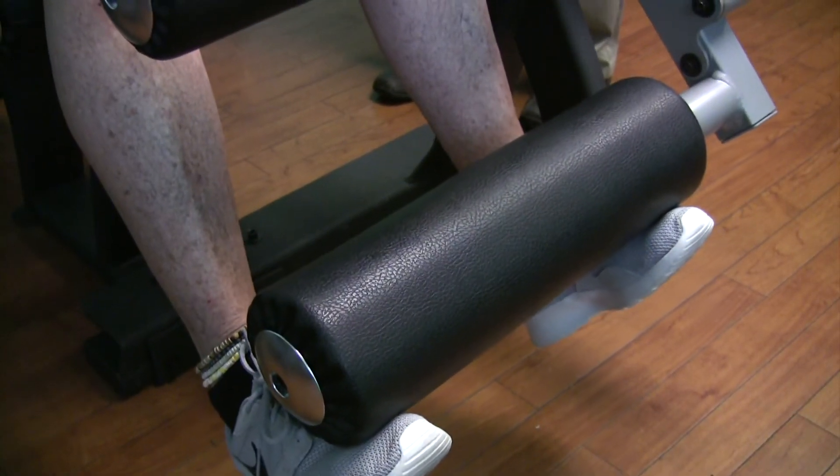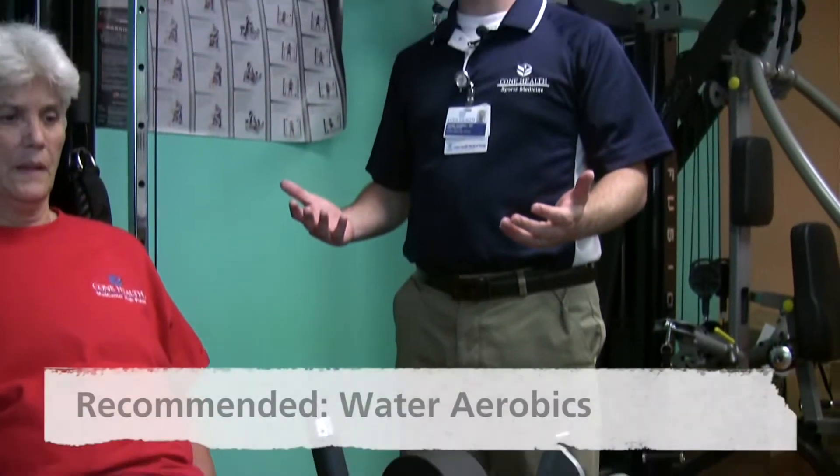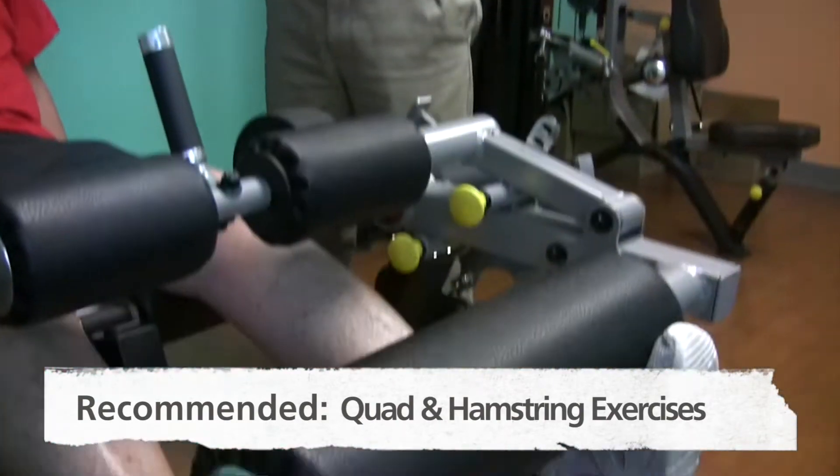Some of the things we would recommend for arthritis would be to start slow, like doing water aerobics, maybe cycling or walking with low resistance, and doing things like quad and hamstring exercises.